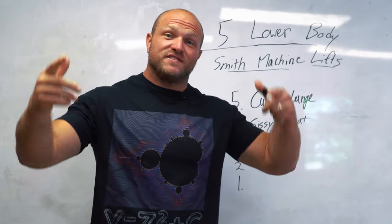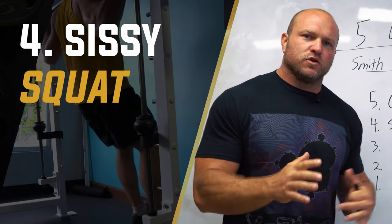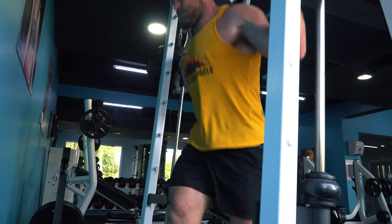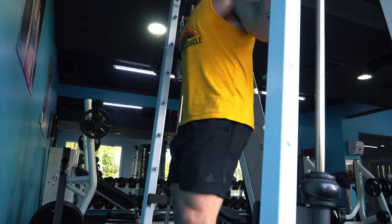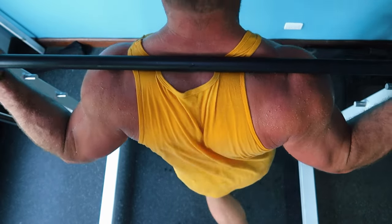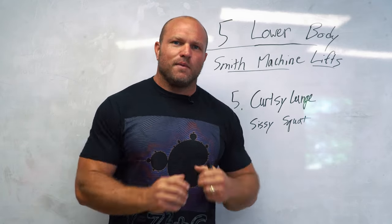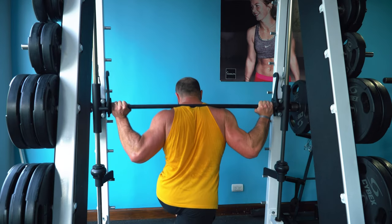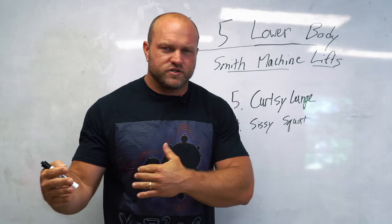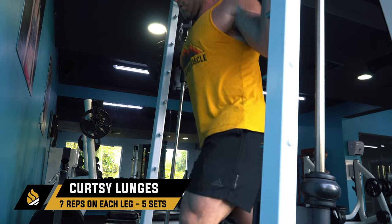That brings us to our five exercises. First, I paired curtsy lunges with sissy squats. With curtsy lunges, we're trying to smash our glute med — even glute max to a point — and get good mobility through the hips. Your front foot stays in place and you cross your back leg behind the front foot, and you'll immediately feel that glute medius light up. On the Smith machine you can put more weight on it because everything is controlled by the track.